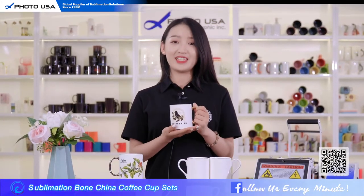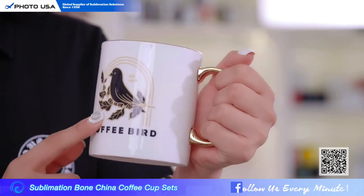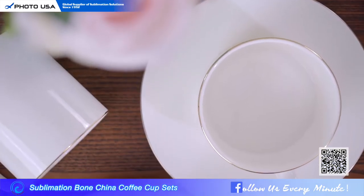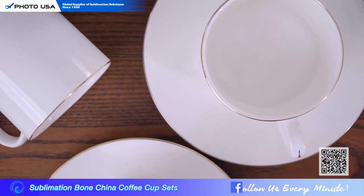Wow, it's really well done! The gold color and the black color really match well. So why not choose our Bung China Coffee Cup set to create an elegant and delicate lifestyle?